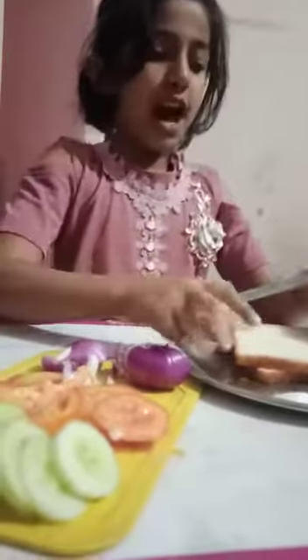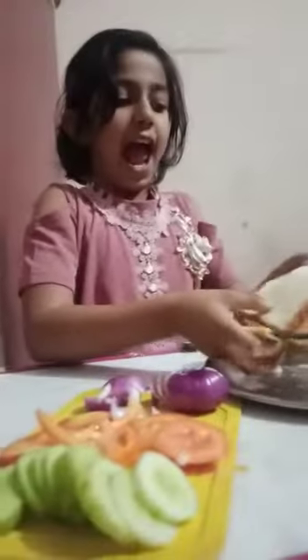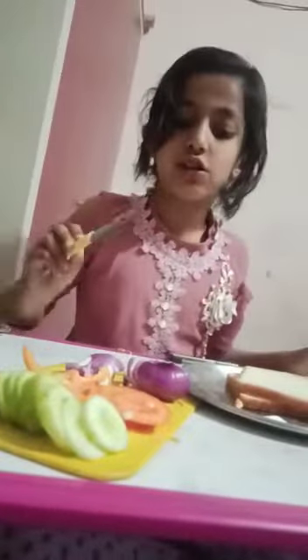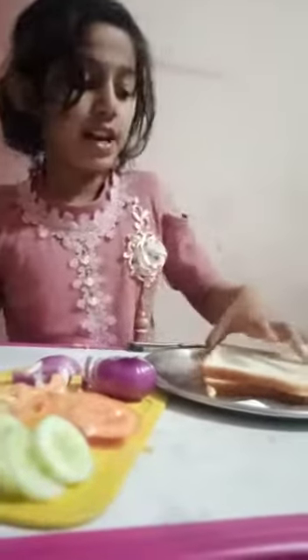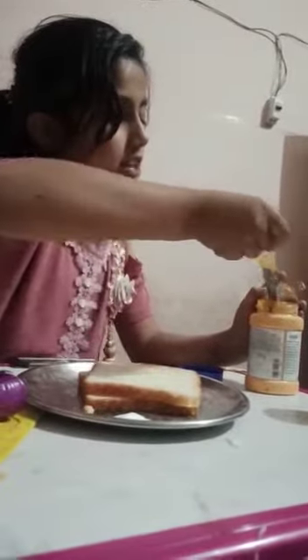Good evening everybody. I am making a sandwich. I have some bread, salt, chaat masala, mayonnaise, cucumber, tomato, and onions. I am going to start making the sandwich. First, I am taking some mayonnaise and spreading it on the bread.